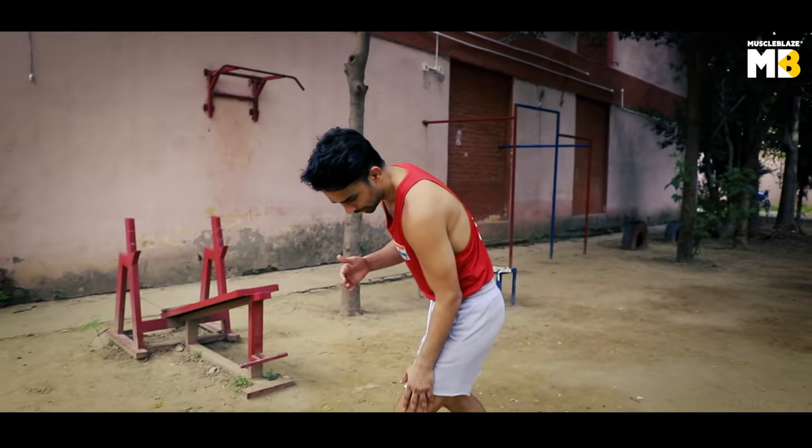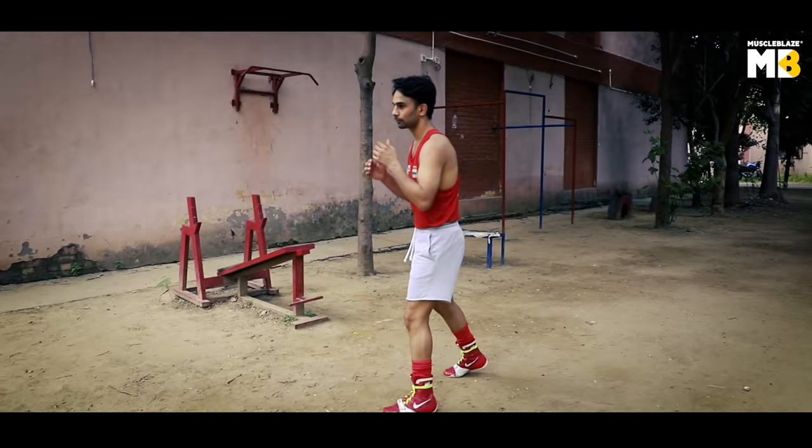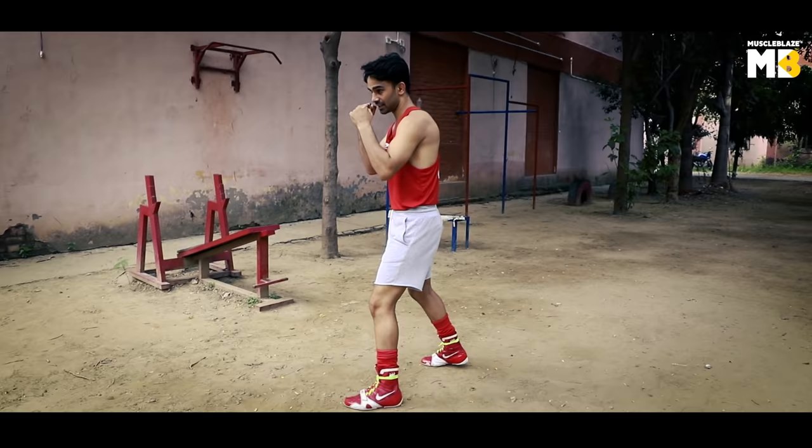Footwork is important in boxing, so I'll show you how to move your foot during boxing training. I'll demonstrate as an orthodox boxer. For southpaw, it's the same — this is your front leg and this is your back leg. For orthodox, this is your front leg and this is your back leg. I'll do orthodox now and show you how to move forward and backward. This is your boxing stance for orthodox.